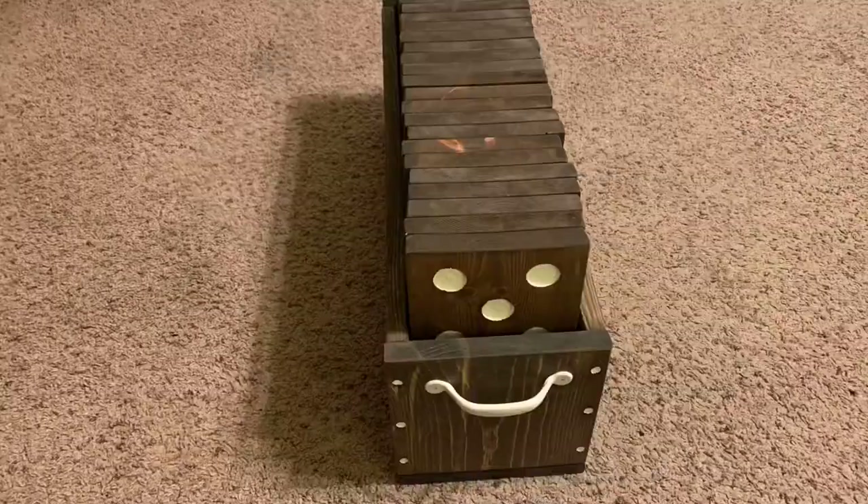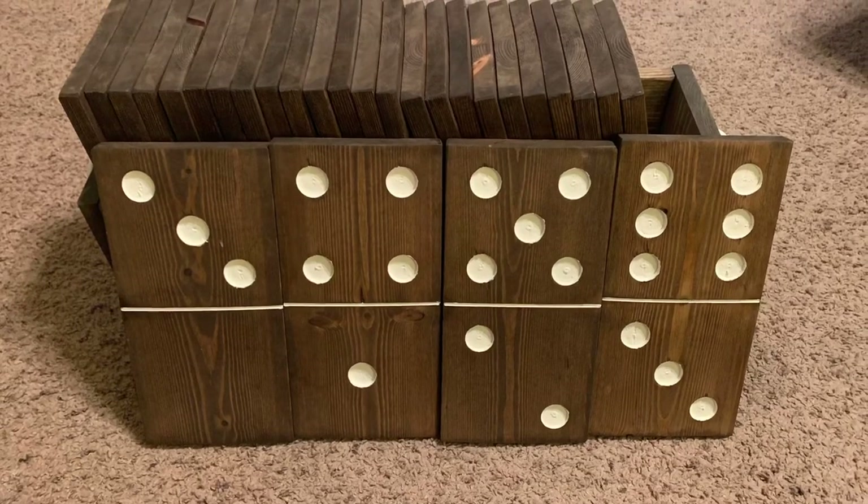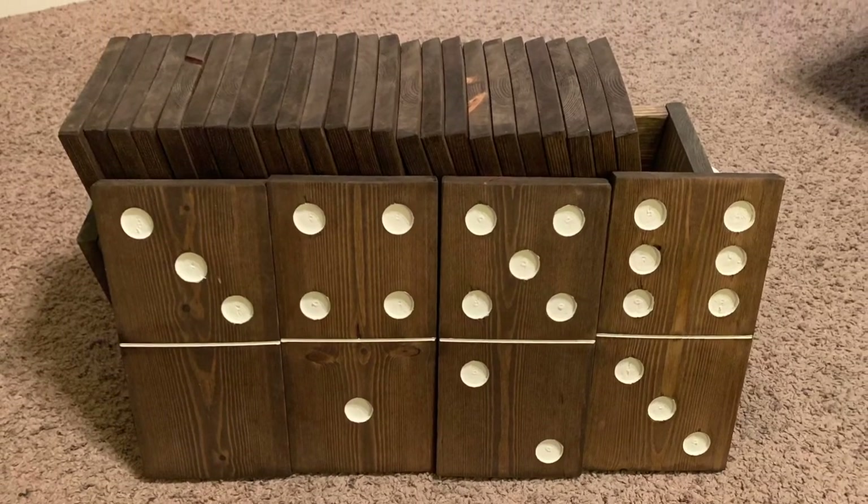I was just going to make this case for the video but I decided I had to finish it first so you guys could see what it looked like. As always, I appreciate you taking the time to look at my videos. I've got a whole lot more on the way, so hit that subscribe button and I'll see you soon.